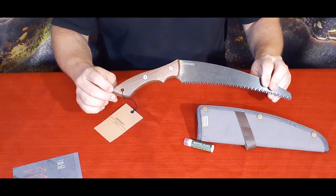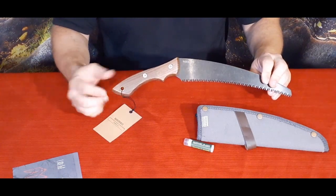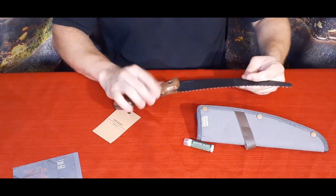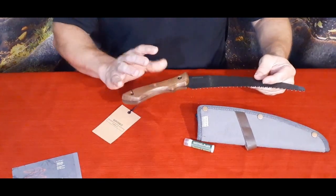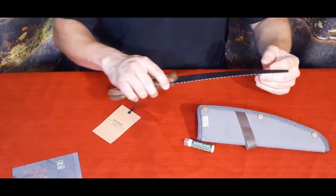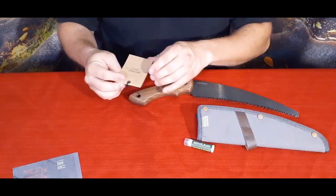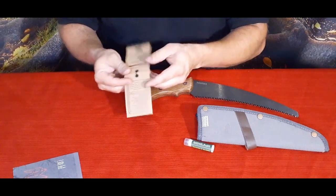It does go all the way through and has that little brass or copper sleeve right there, so you can put a lanyard on this if you want — maybe a wrist clip — so that if you're working up in a tree and it happens to slip out of your hand, it's still on your wrist and you don't drop it and have to climb all the way back down.